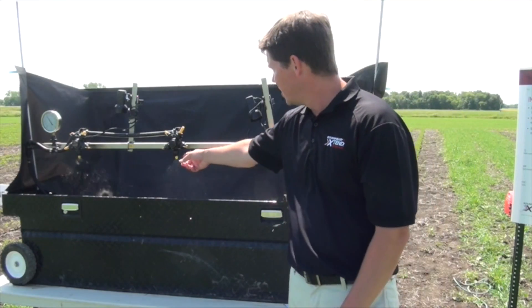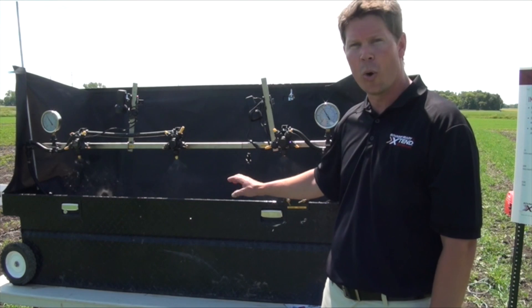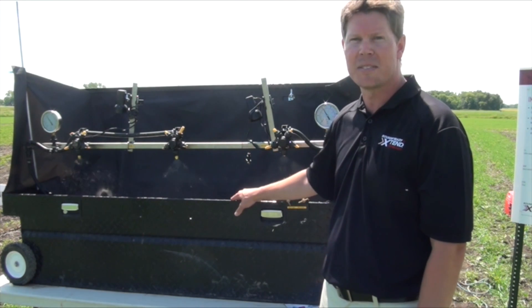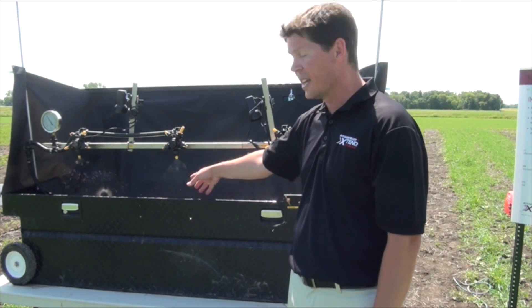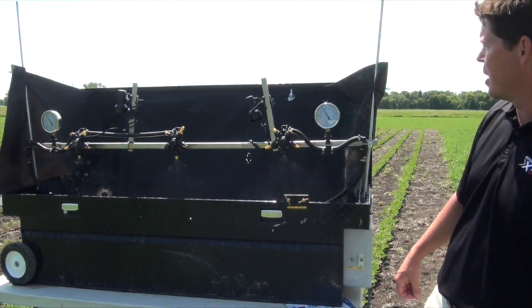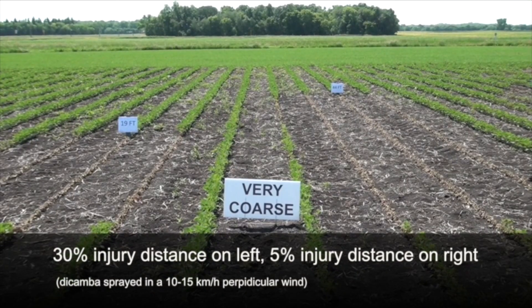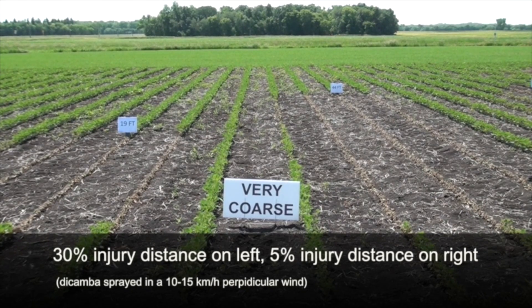What we have in the middle is an AIXR T-Jet nozzle. It produces a coarse droplet size, but we don't technically recommend this for spraying Xtendimax on the label. The coarse is much better than the fine nozzle for reducing drift, but there's still a fairly high potential for drift to occur even under 10 to 15 kilometer per hour winds.